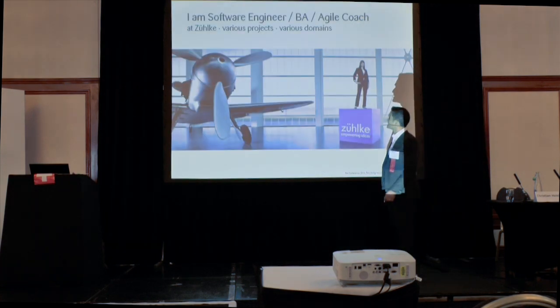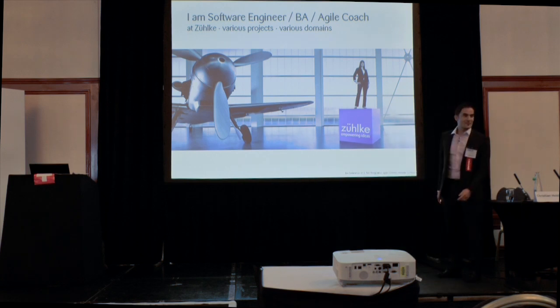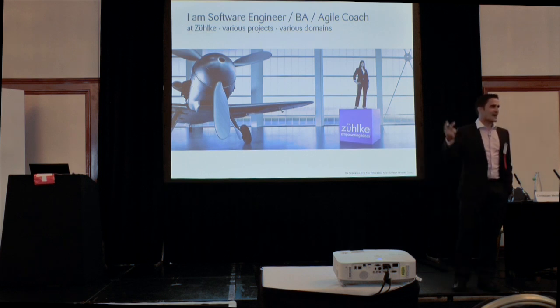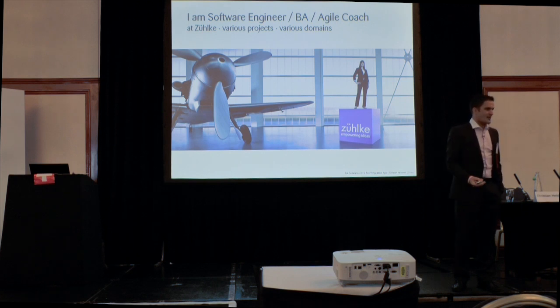I'm also a software engineer and a business analyst. My boss told me I have to say that. Normally to my relatives I say I'm a software engineer or requirements engineer, because that's the thing they understand. If I say I'm an analyst or a coach, they ask: do you do any real work at all?